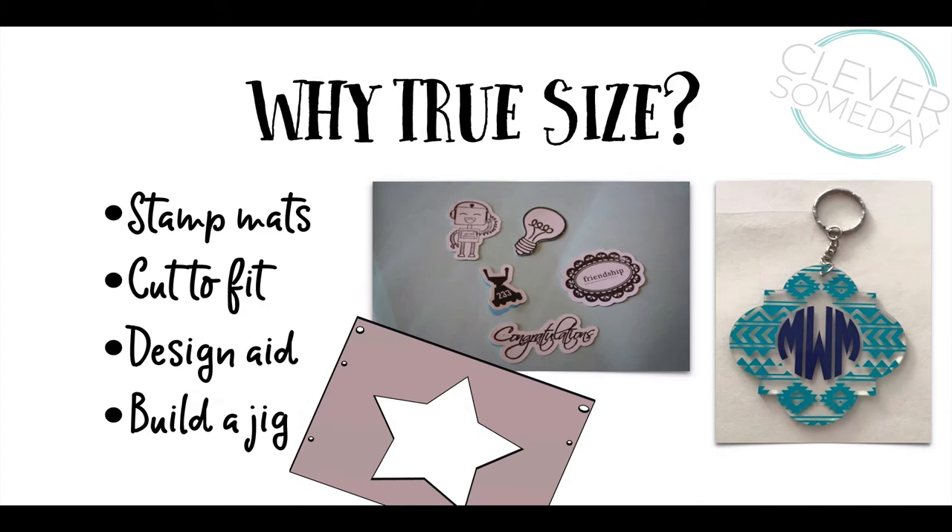One of the most common reasons is to create a cut line to match a rubber stamp, another to place a cut on an acrylic blank, or perhaps you need a replacement gasket for something. Other times you might want a shape as a design aid to coordinate printing with a punch or embossing folder, or when you're putting together a jig to hold blanks for engraving.